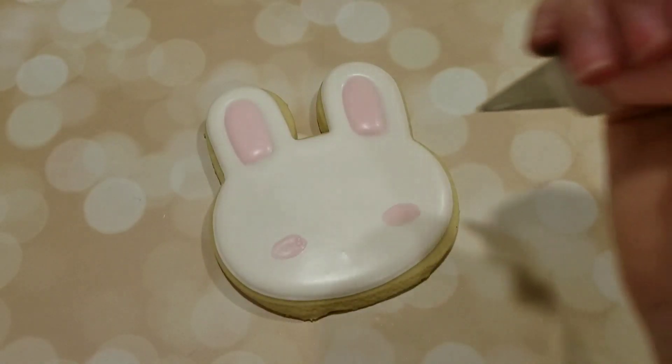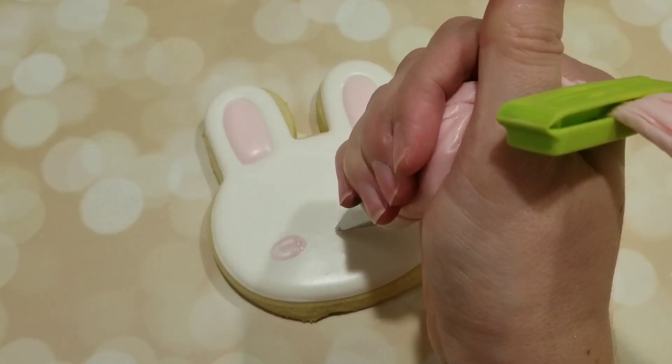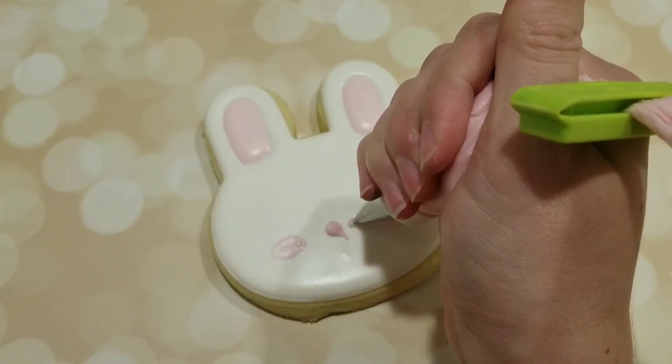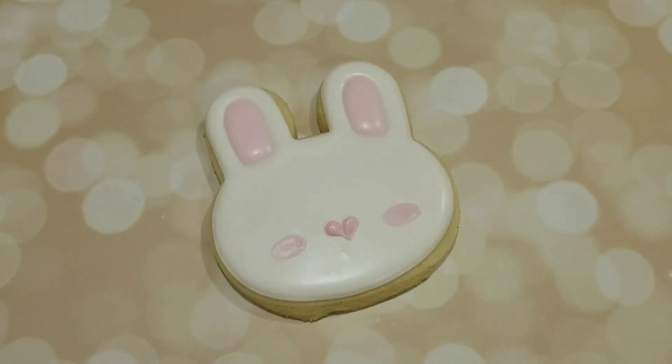Now to give him a nose, I have a pink piping consistency royal icing fitted with a number two tip and I'm going to give him a heart shaped nose. I basically just did two dots dragging towards the middle to a point.